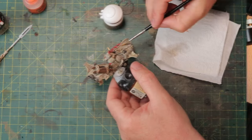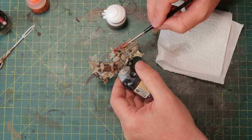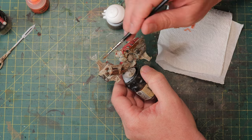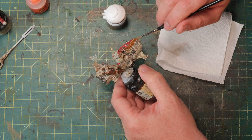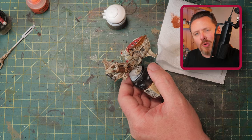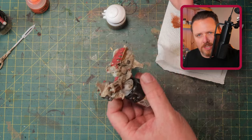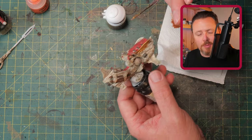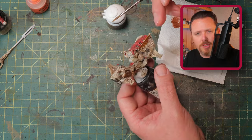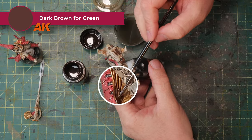Now I'm going for gold. I'm using Retributor Armor — the absolute gold standard for painting gold in Warhammer. I'm doing the eagle and the little details on the wingtips. I want to keep the gold minimal on the bike and more concentrated on the actual Custodian model — that way you get a nice contrast, one being whiter and one being more gold. I usually just paint and see where I go; if I want more gold, I paint more gold. Then a quick wash of Dark Brown for Green Vehicles by AK Interactive — a very dark brown wash that dries almost blackish.